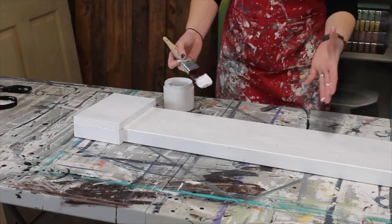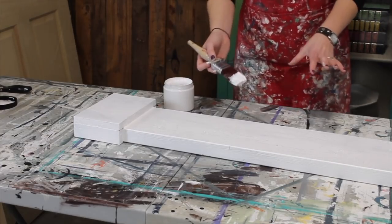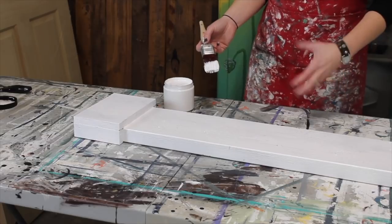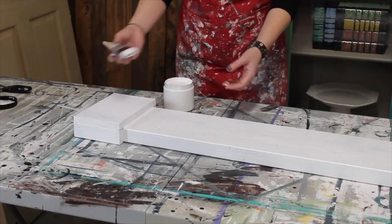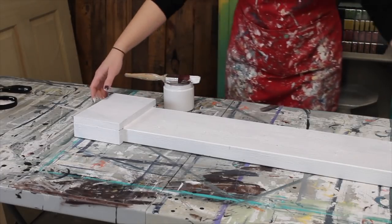Unless you want to cover some of the cracks, then you could do that as well. This needs to dry about four hours until it's just dry to the touch, and then if you want to seal it to give it that extra coat of protection, you definitely can, just with a clear top coat — with Gator Hide, something like that. Otherwise, you can leave it just like this.